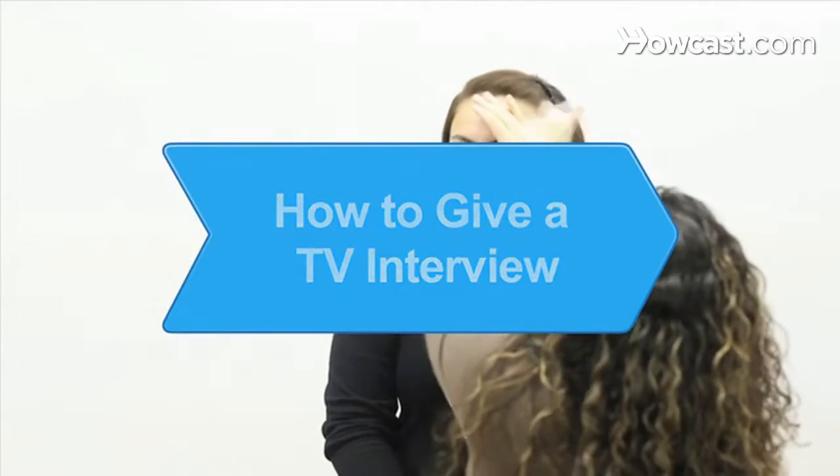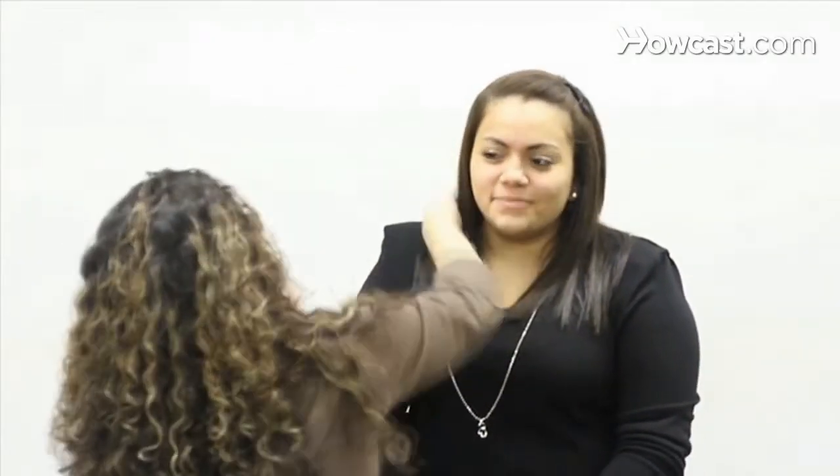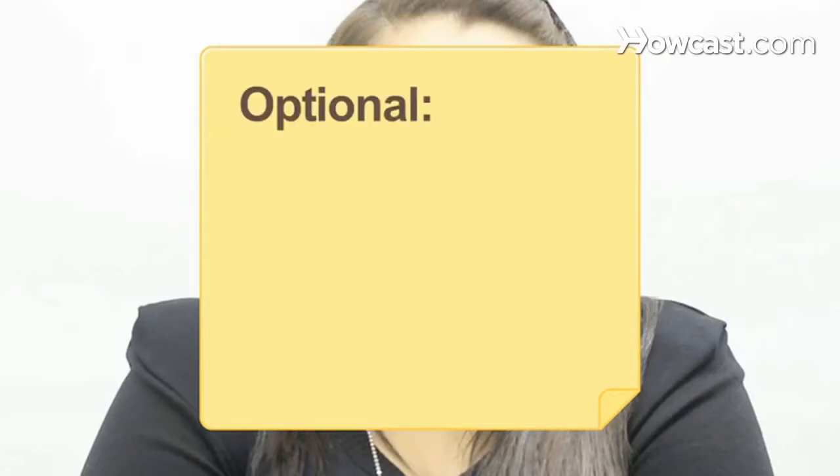How to Give a TV Interview. Don't blow your 15 minutes of fame. A few tricks of the trade can have you ready for your close-up. You will need an outfit in bold, solid colors, a room temperature or hot drink, and a makeup kit.